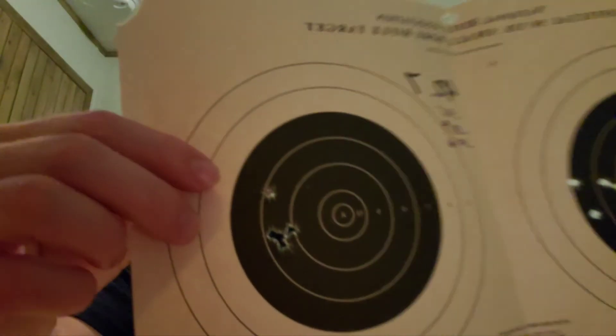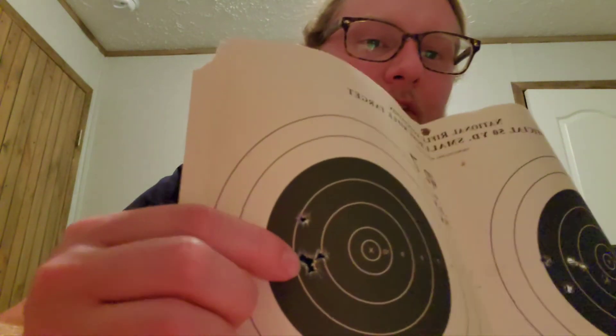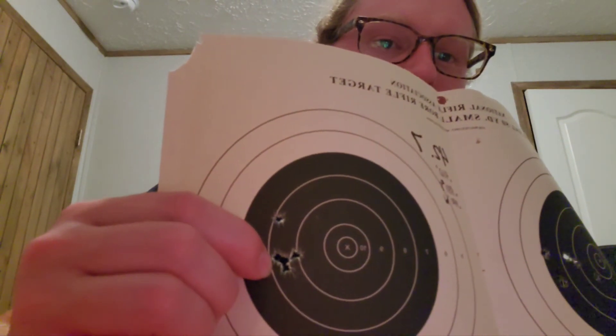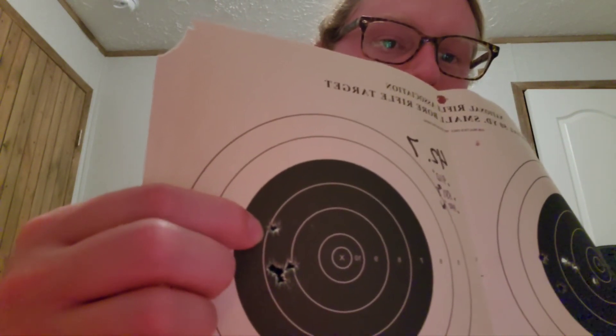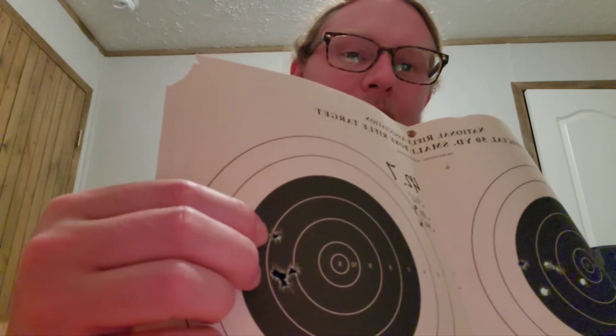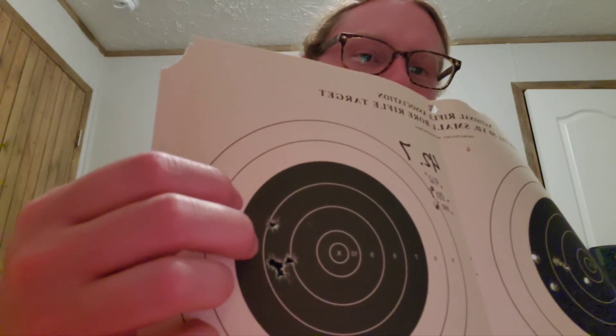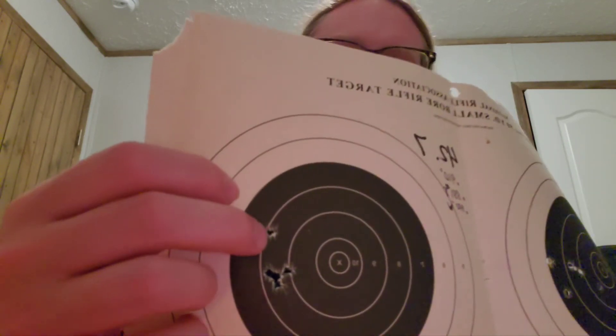Now we come to the last group at 42.7 grains — my favorite group of the day. There's a tight four-shot cluster down here, and the only thing that ruined this group was one round that ended up about two-thirds of an inch high. If it weren't for that one shot, this four-shot group would have won the day.